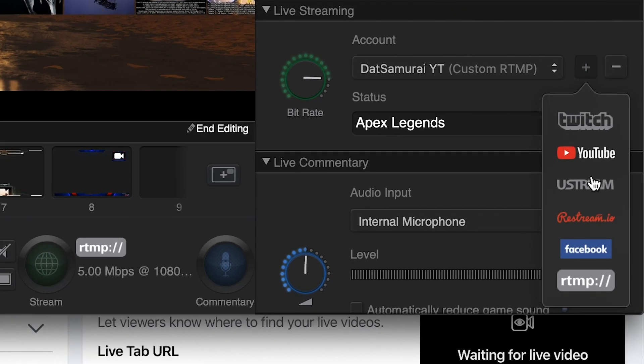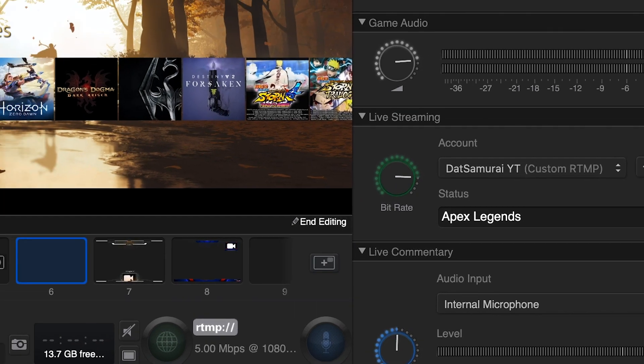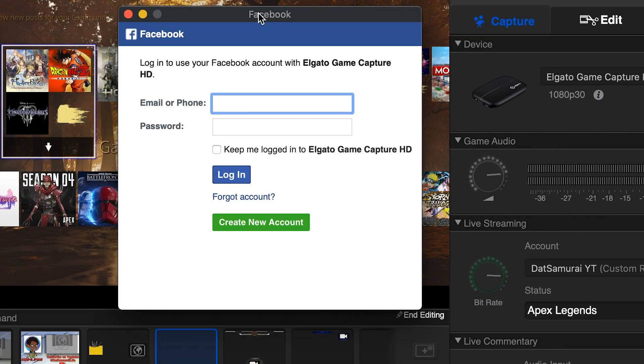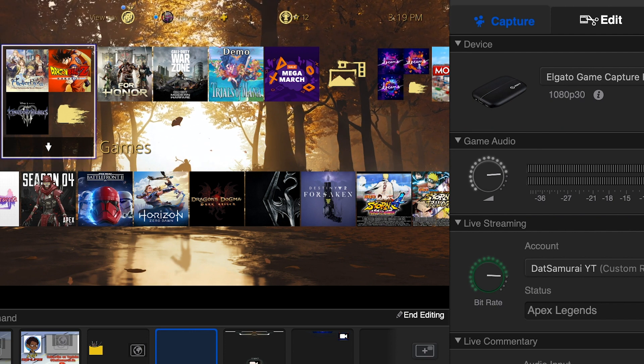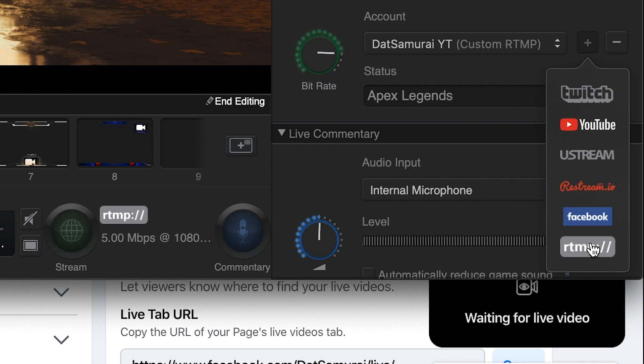Here is the tricky part. On the Elgato stream dashboard, you'll see your devices, game audio, and live streaming options. You can hit the plus button and it will show you different platforms you can stream on — Twitch, YouTube, Ustream, Restream.io, Facebook, and RTMP. Here's where it gets a little weird: Facebook actually doesn't let you stream directly to pages in the way you'd think. If you click the Facebook button, it will log you into your personal Facebook account, where you can go live from your personal account — but that's not what we want. We don't want to stream through our personal Facebook account. That's not how you stream on Facebook Gaming, so do not click that one.